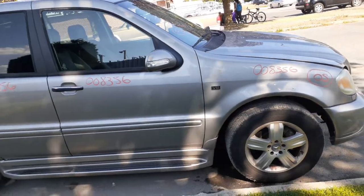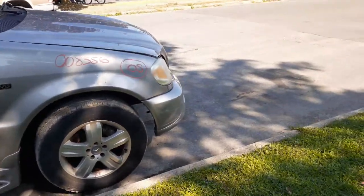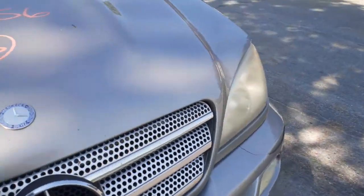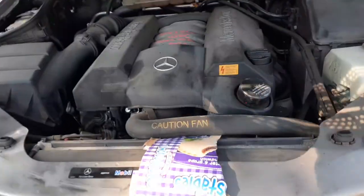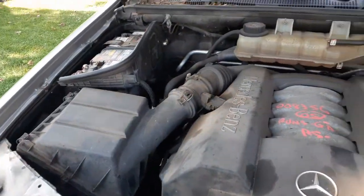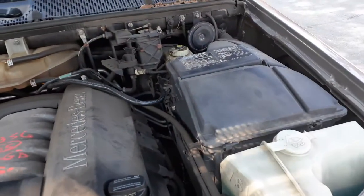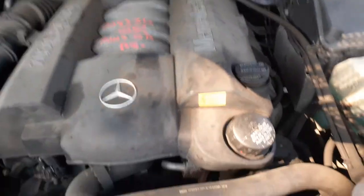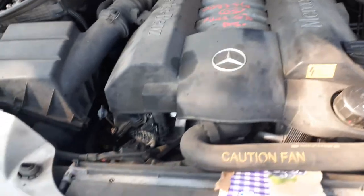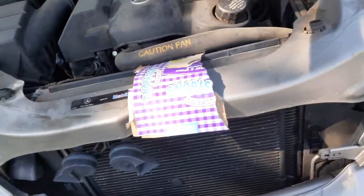Motor runs real good — it's a 500. There's your motor, runs real nice. Air cleaner assembly, radiator bottle, washer bottle, fuse box. Radiator's all there. Electric fans, all that's good. Upper tie bar is there.